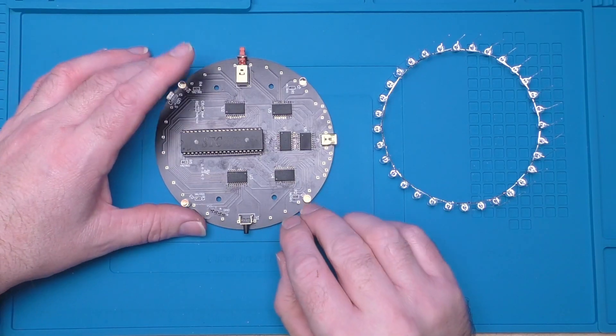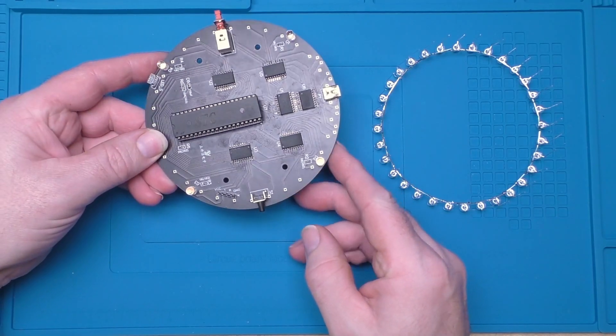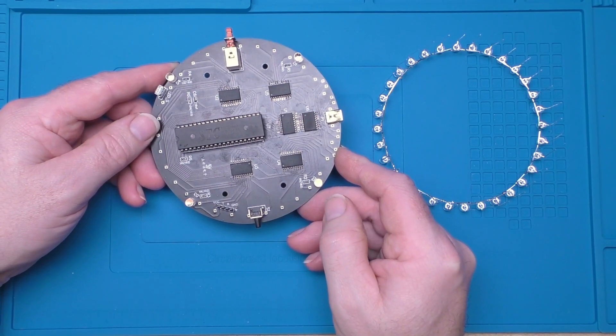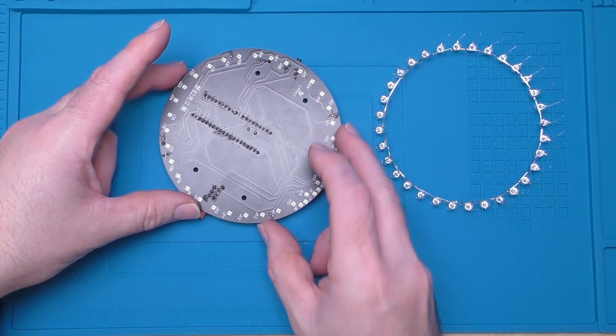Now it's time to start assembling some of these pieces together. We've got our completed circuit board here and we're actually looking at what will become the underneath, as all the LED rings stack up from this side here.